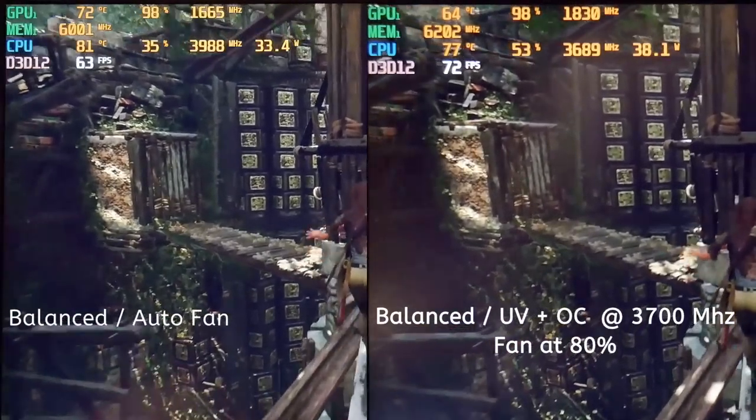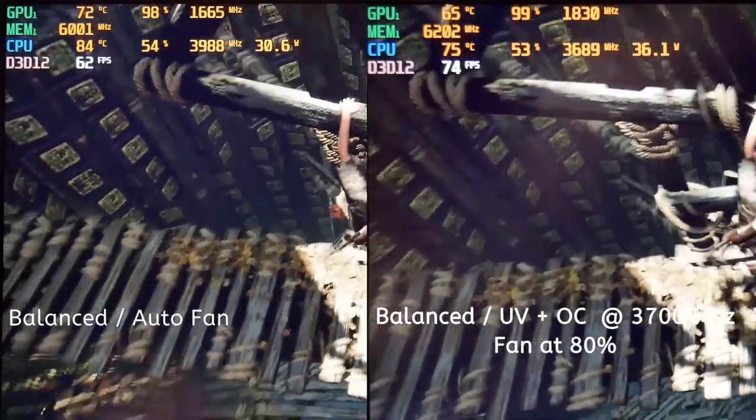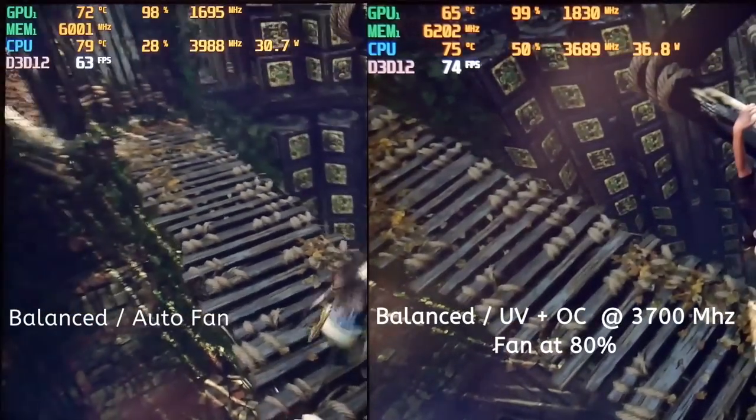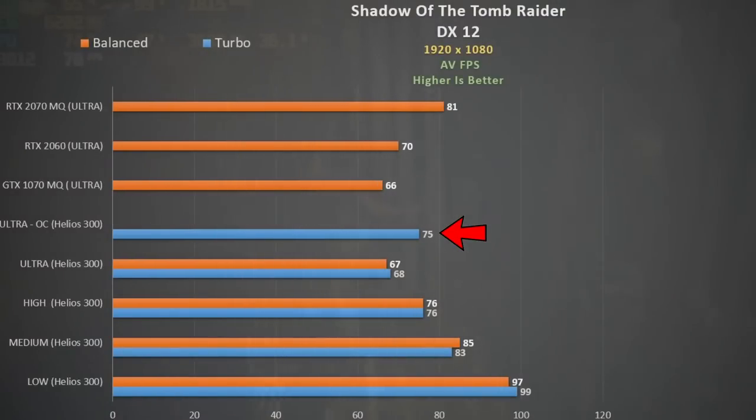Finally, Shadow of the Tomb Raider DX12 at higher settings. With my overclocked settings on the right and auto balanced on the left, there's a nice frame rate boost — even beating turbo mode. I saw a 10% improvement over turbo mode, placing it between the RTX 2060 and the RTX 2070 Max-Q.